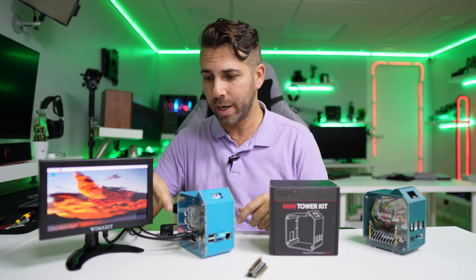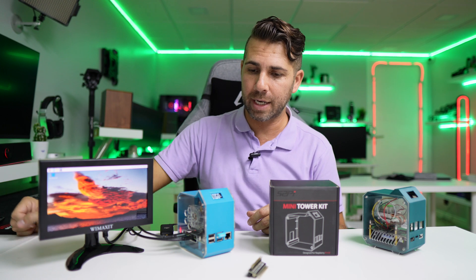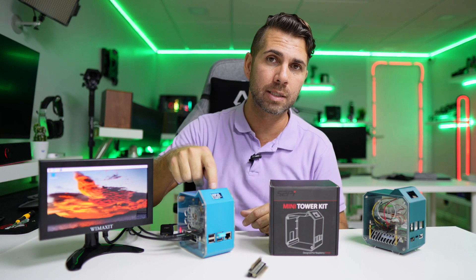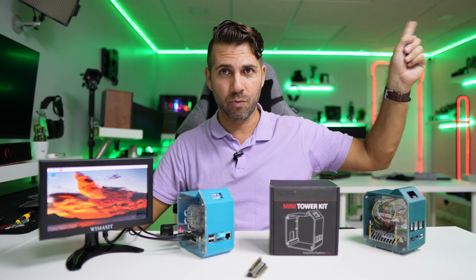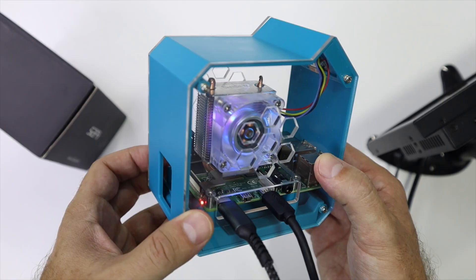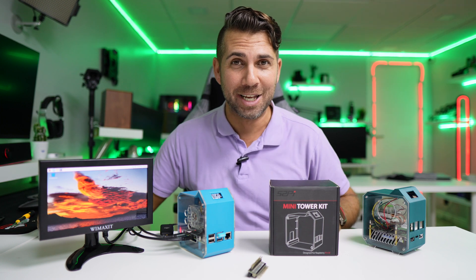All we need to do is plug in power and connect our display — I'll leave a link down below for this display as well. If you're wondering how to get the OLED display working, I have a separate video covering that, linked in the description. The only remaining step is to install the drivers for the RGB fan, which isn't difficult — the manual covers that too.